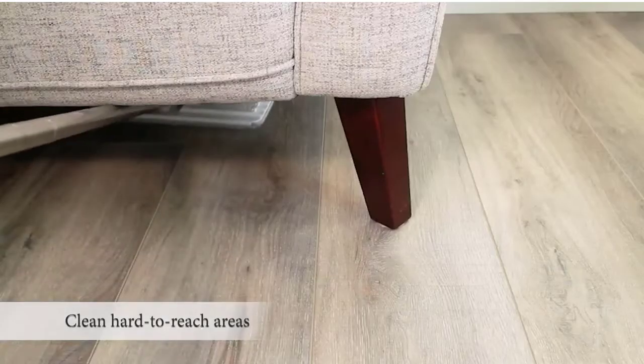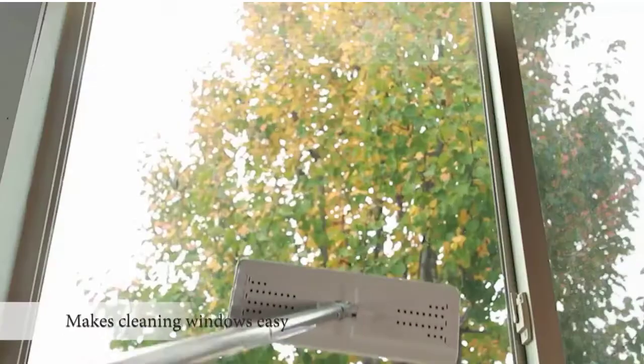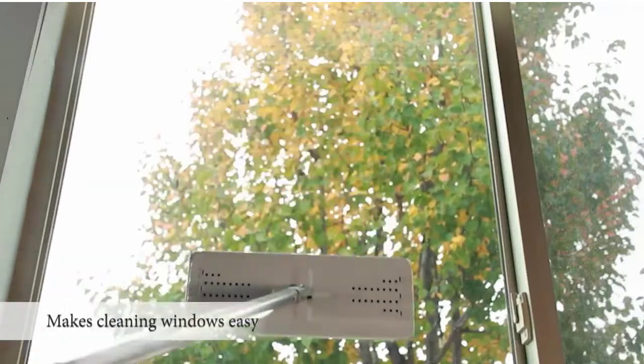Safe on sealed hard floors, it powers through tough, sticky messes on wood, tile, linoleum, and other sealed hard floors.